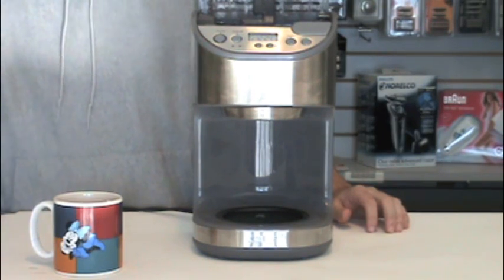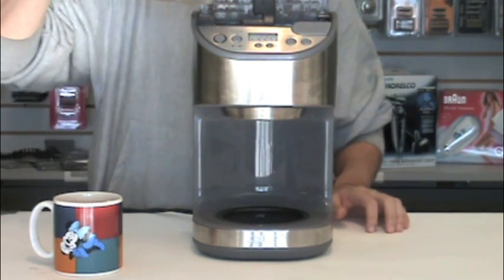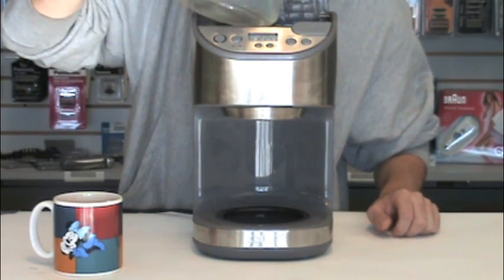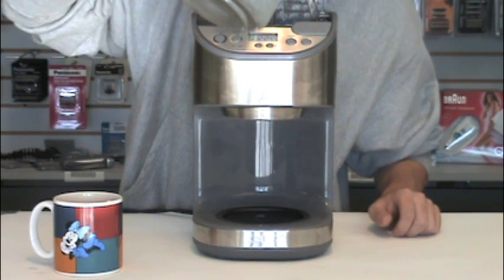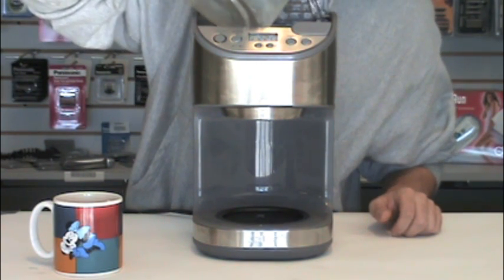Fill the carafe to the maximum water level. While it's filling, open the water reservoir. Once the carafe is full, start pouring the water into the reservoir until the carafe is empty.